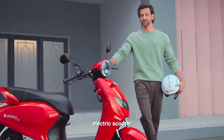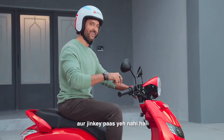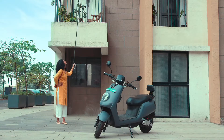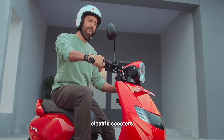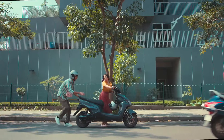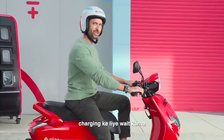This is the Bounce Infinity Electric Scooter. Those who don't have these will think about how electric scooters charge and what the range of electric scooters is. In today's time, to wait for charging is not funny.